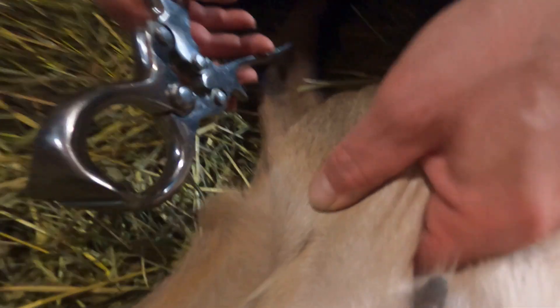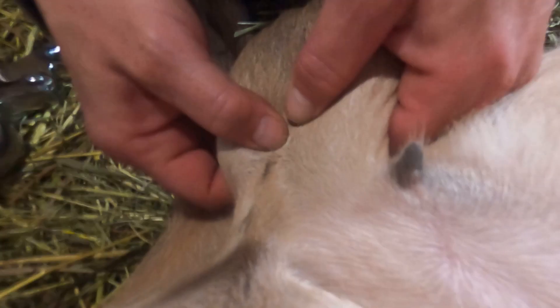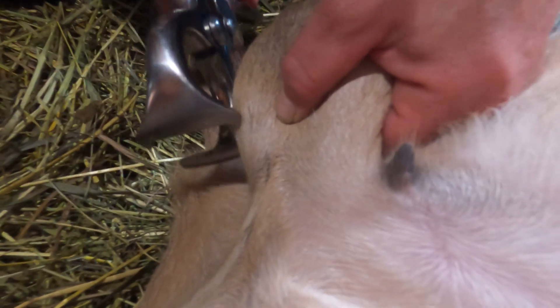We always recommend having a licensed veterinarian perform this procedure under sedation, and we do not recommend that farmers try it themselves without proper formal training.